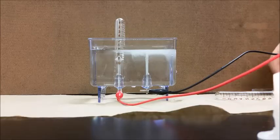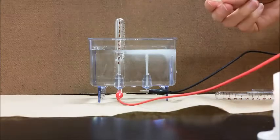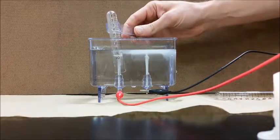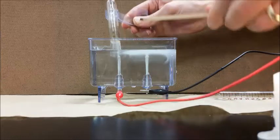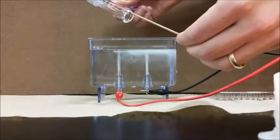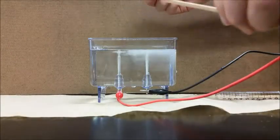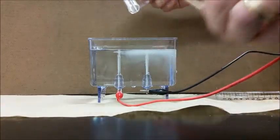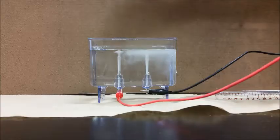We're now at a point where we can go ahead and test the second tube. I'm going to take a splint, ignite it, put it out, and use the glowing splint to test this tube. The glowing splint reignites in there, which indicates that there's oxygen present inside that tube. So what we're showing is that we have two times as much hydrogen gas being produced as oxygen gas.